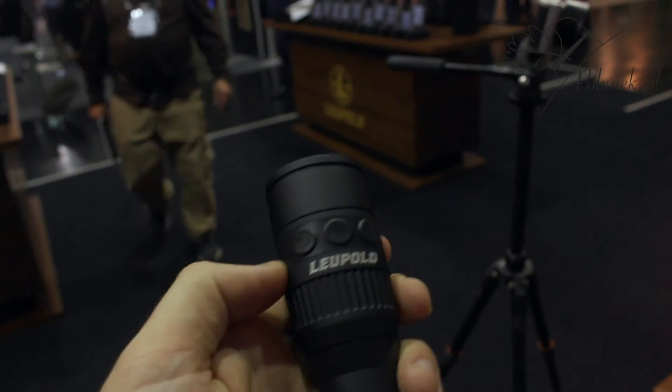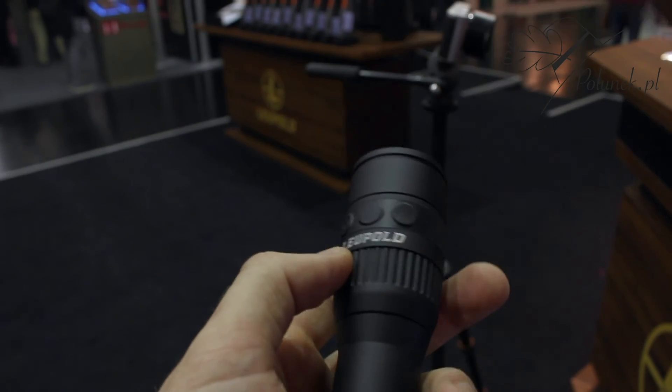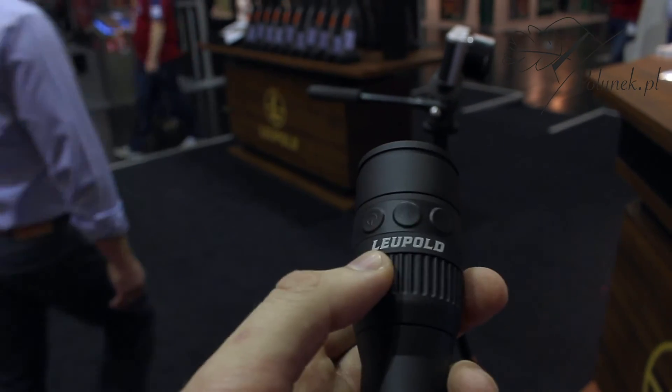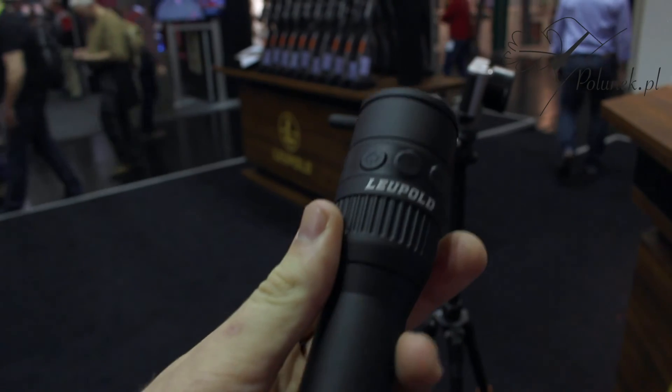This is the power button right here. This is the digital zoom that goes out to about six power digital zoom. As well as the six different color options, from white to green to high contrast.